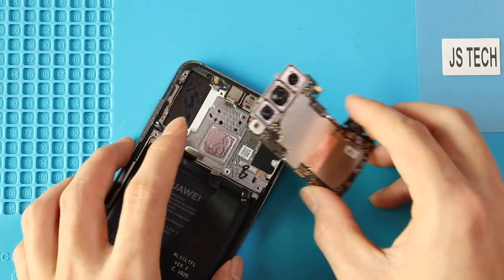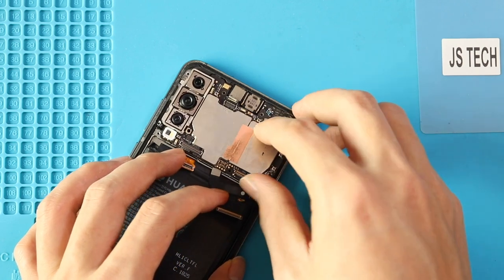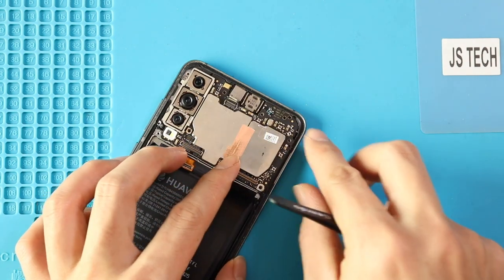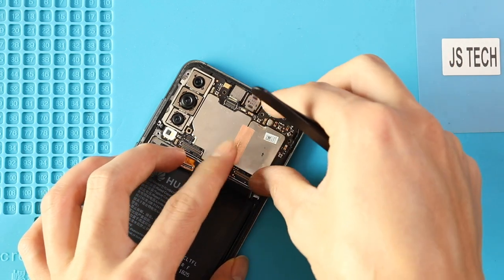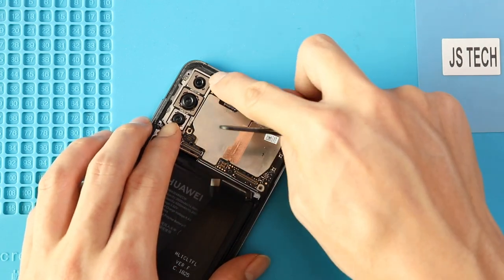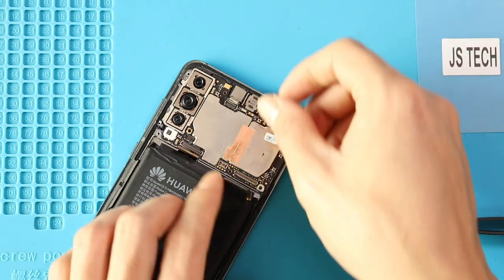Ensure the connection is secured and then place the logic board. Next, fasten the LCD, main, and antenna connectors.